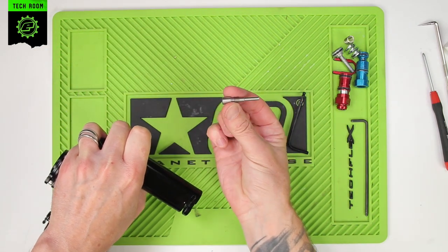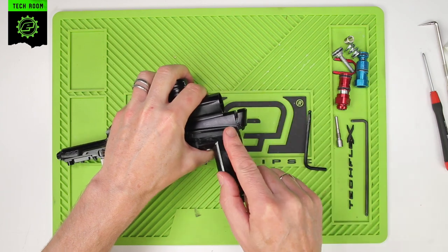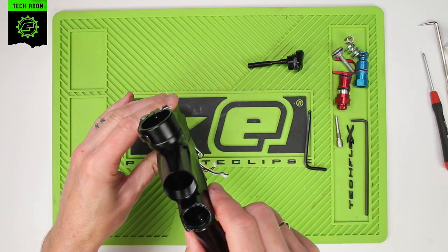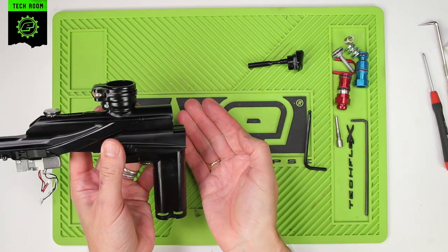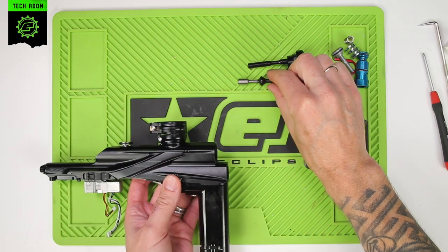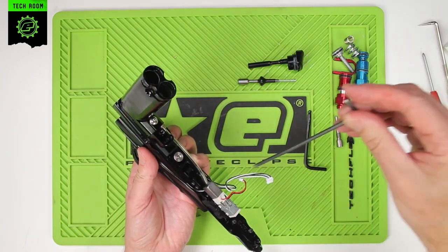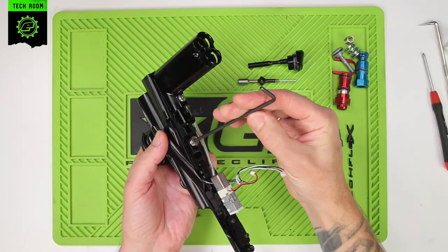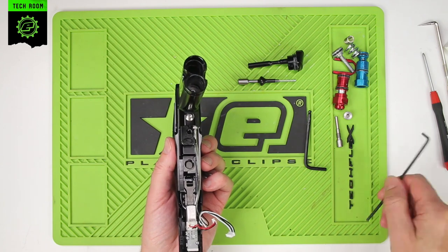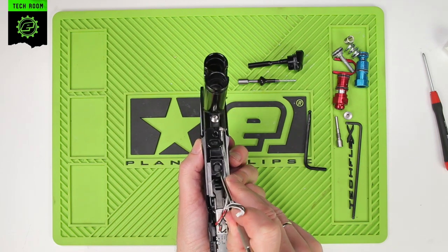This is a custom machined bolt. Remove that, then give the valve chamber cap a wiggle and the valve chamber and spring guide will come out. You can then carefully tip the marker forward and give it a tap and the exhaust valve will come out. The valve guide is still inside the body. In order to remove the valve guide, remove the valve plug on the bottom of the body. Then use something like a pick and carefully push on the back of the valve guide.